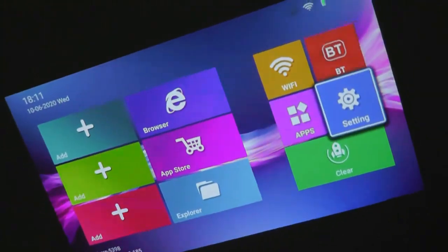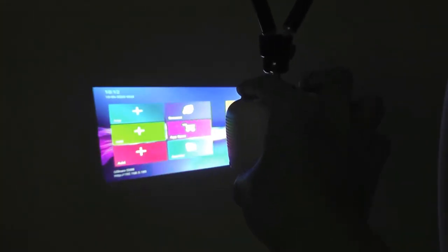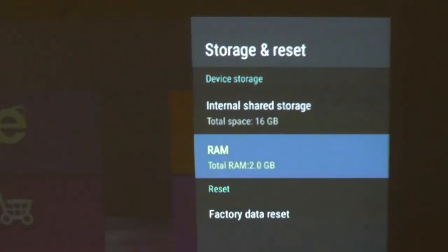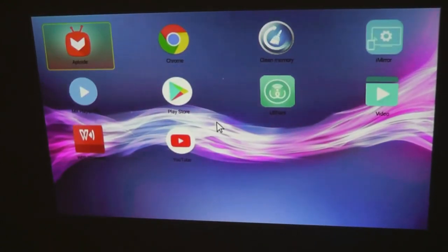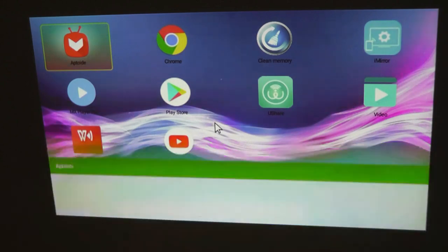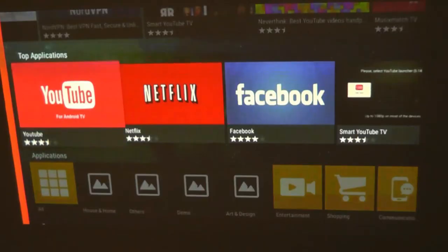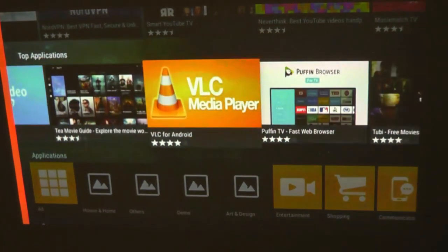If we flip the projector upside down, the image also flips with it — that works really surprisingly well. The system has about 2GB of RAM and 16GB of built-in storage, which is sufficient for just streaming content. Going into the list of all applications, there's an app store called Aptoide — a specialized version featuring apps mostly for streaming and watching videos. TV versions of YouTube, Netflix, Facebook, and Prime Video can all be downloaded and installed without any problems. 16GB won't really be occupied unless you're saving video files directly onto the machine.